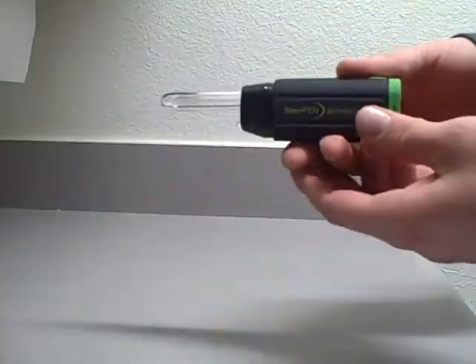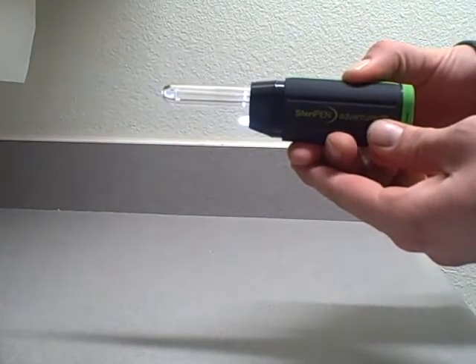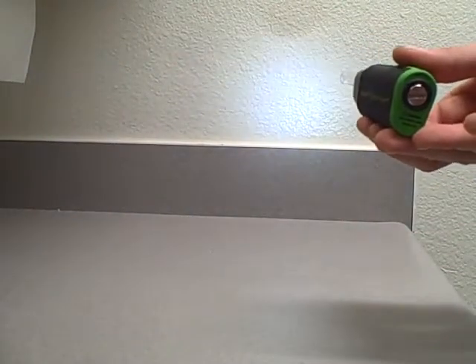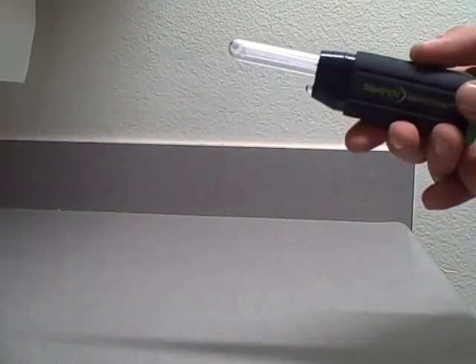To activate the flashlight, press this button on the side just one time and hold it for three seconds — the flashlight comes on. It actually stays on for three minutes. If you need it to turn off, just hit the button one time.